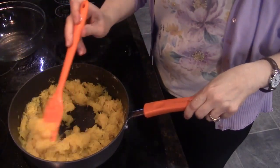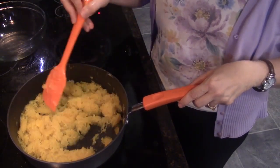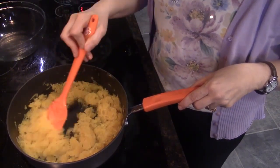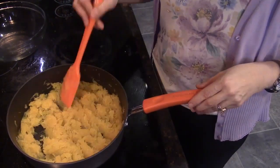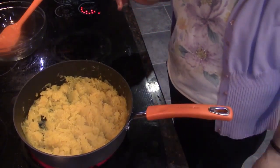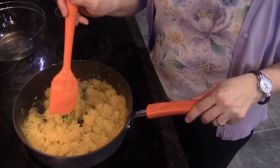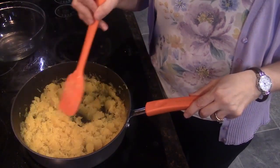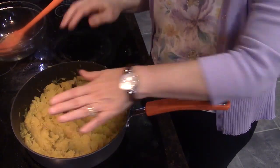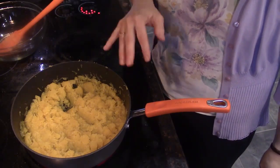I want to make sure it gets evenly cooked, so I'm going to stir it a little bit to get what was on the bottom off the bottom, and then just let it cook a little bit more. I want this to heat all the way through and maybe get a little bit of color added to it. I'm stirring it again to get what's on the bottom, and letting it cook just a little bit more. I want it to be hot when I touch it. In just a minute, we will add the nutmeg and the cheese and give it the final stir.